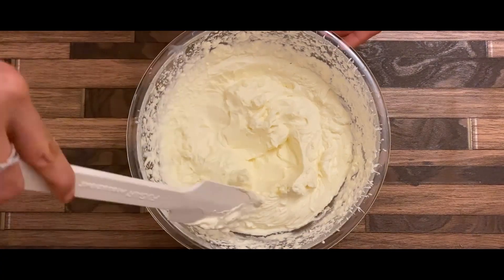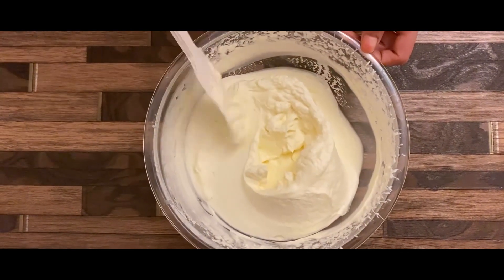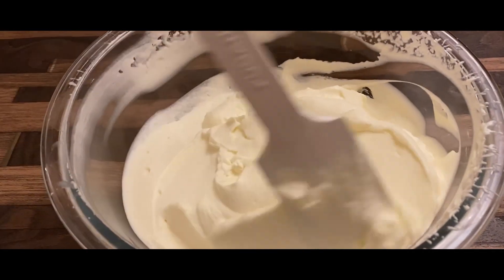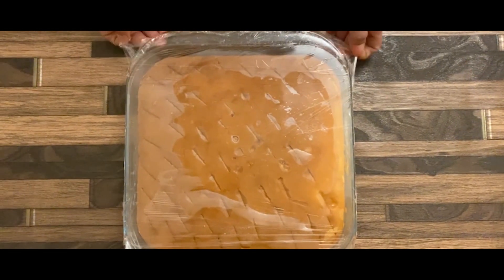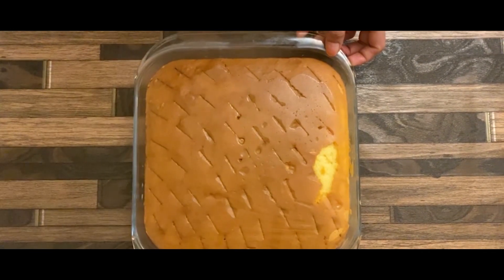The whipping cream is ready. Apply it to the cake. The cake has been soaking for 6 hours and now let's do the next step.